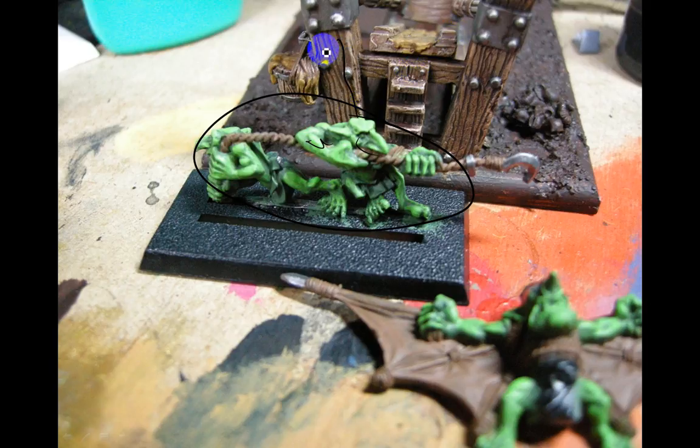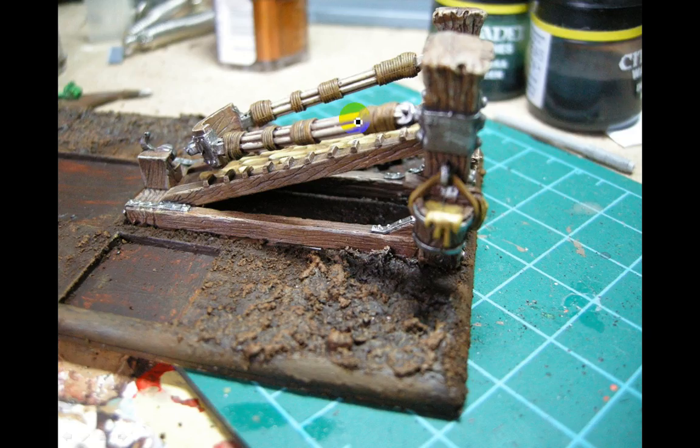You can see the wood grain in the background there with that Devlin Mud wash. Just doing some Be Still Brown dry brushing on the base, then a bit more highlighting — Be Still Brown again, a bit more Snakebite Leather — just working up the highlights on the wood grains.